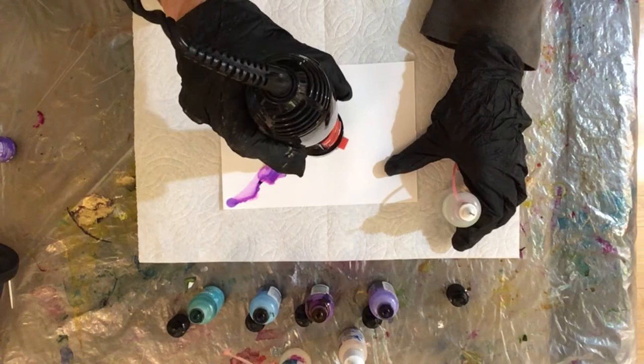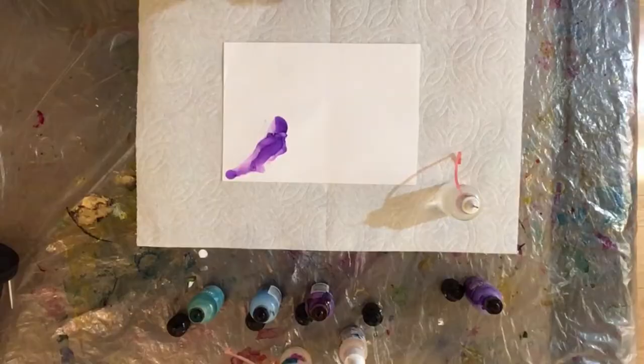I'm using mineral paper. This is a much thinner paper than Yupo or some of the other synthetic papers.